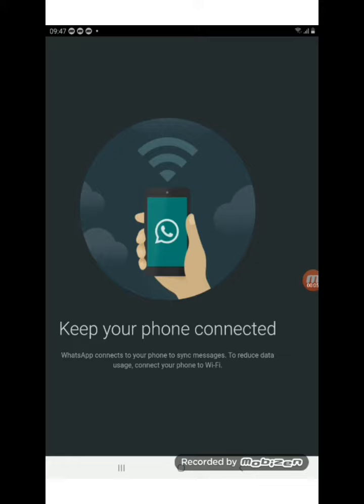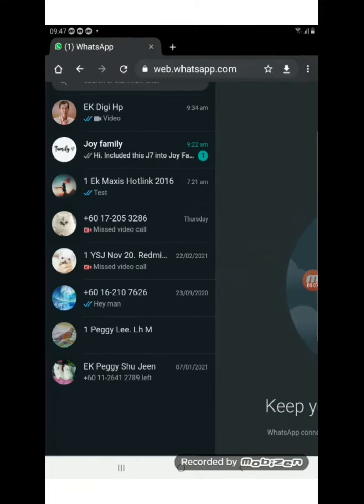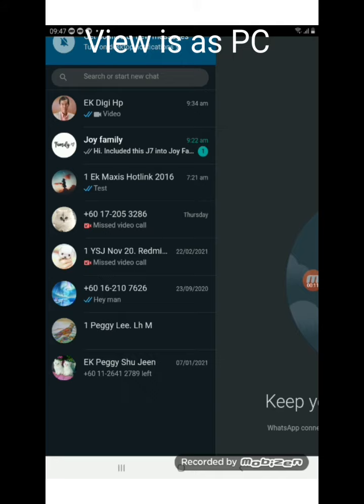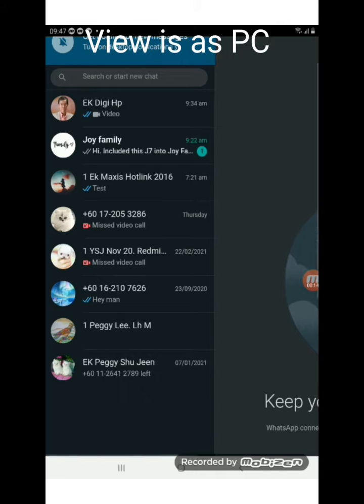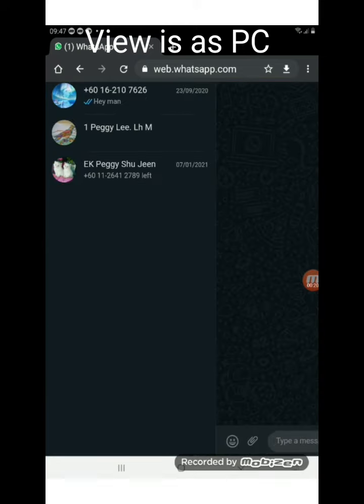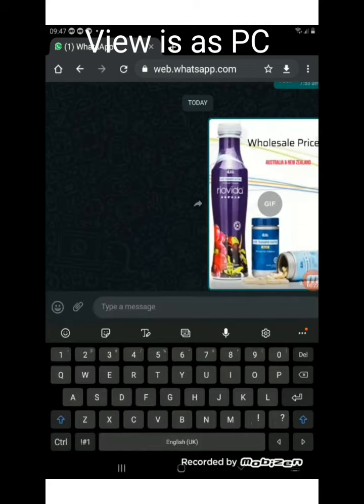You can see it says to keep your phone connected. Now because this is actually supposed to be the PC or laptop function, you will see them displayed this way. And you can click on them. It is active already.